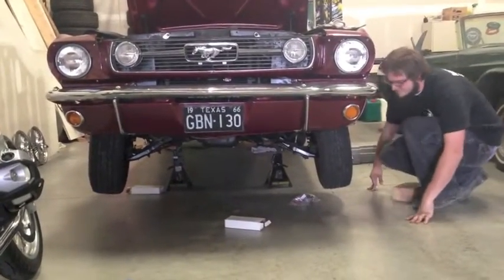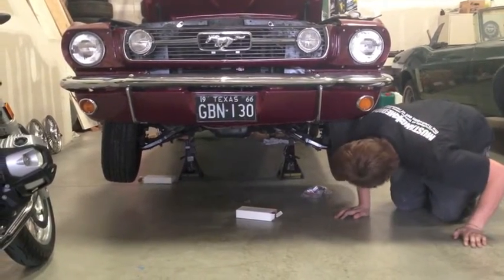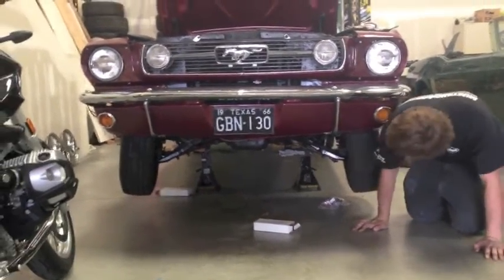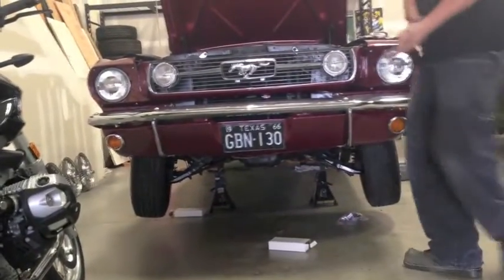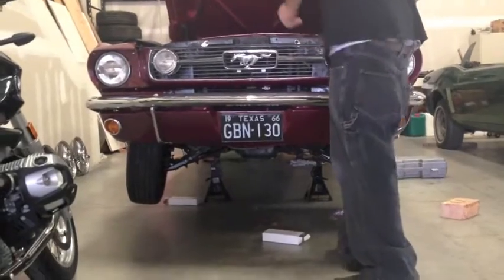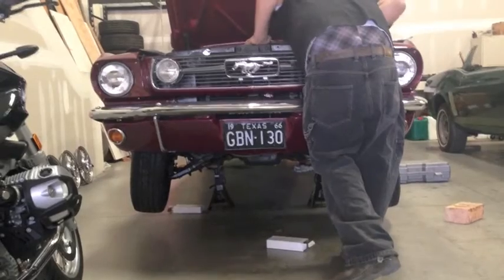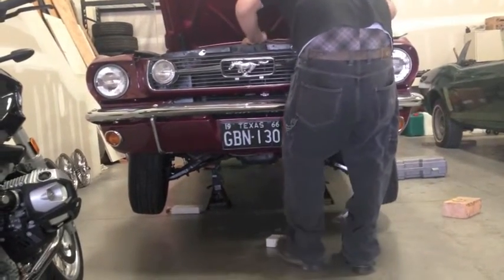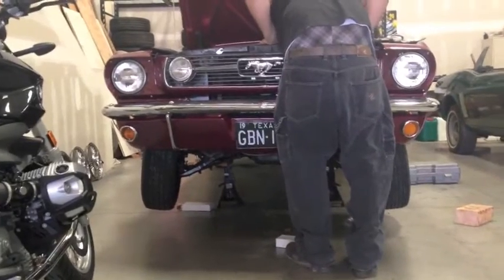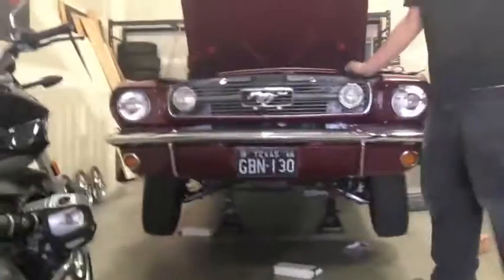We're going to see what happens when we put her down with the tie rods. We're going to replace them on Monday morning and take it over to the alignment man. I sure hope he doesn't give me bad news, because this is really toeing out bad. I don't know why it's toeing out so much. It's like Frankenstein — it's scaring me.